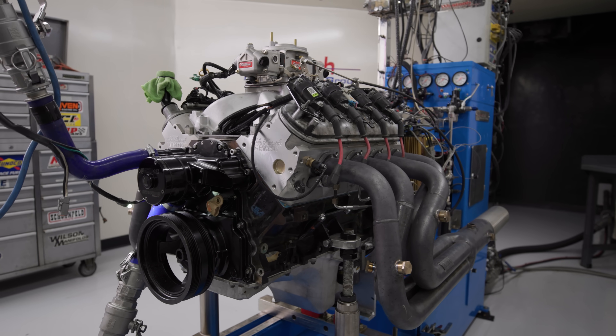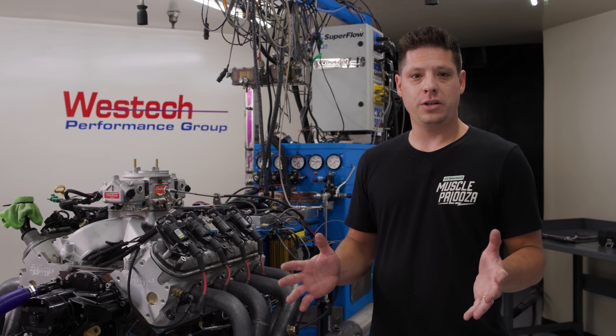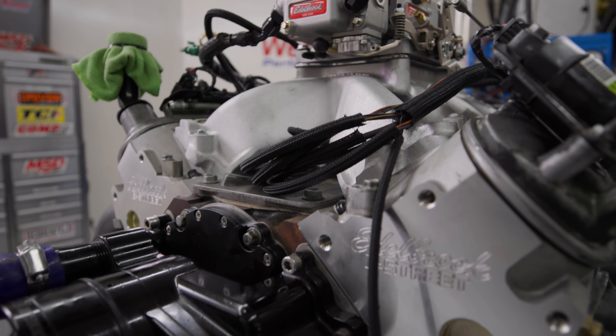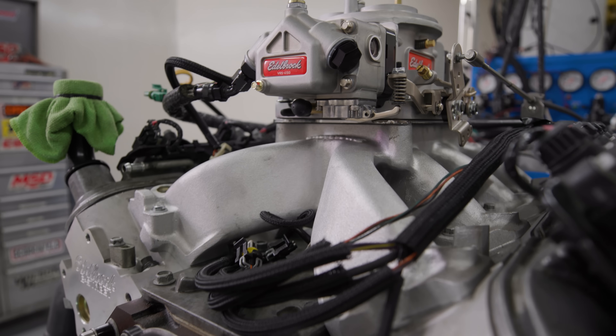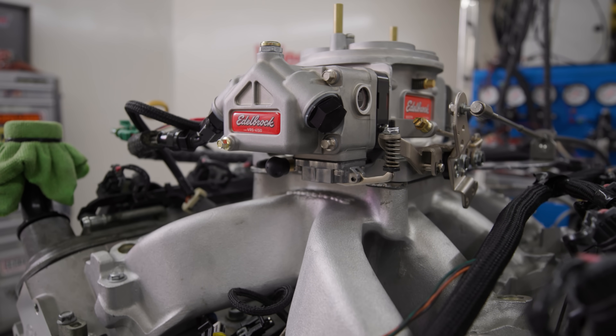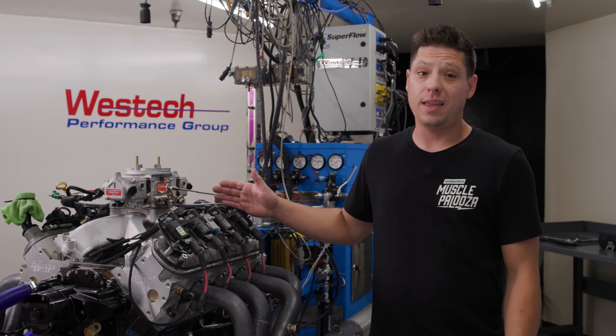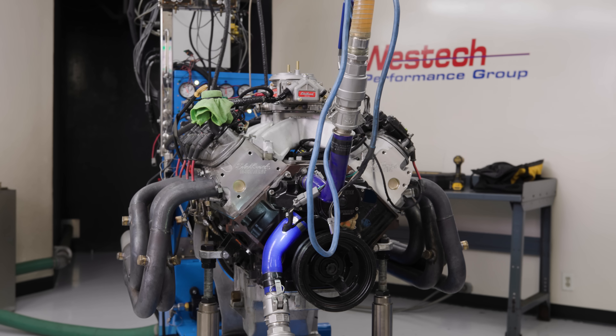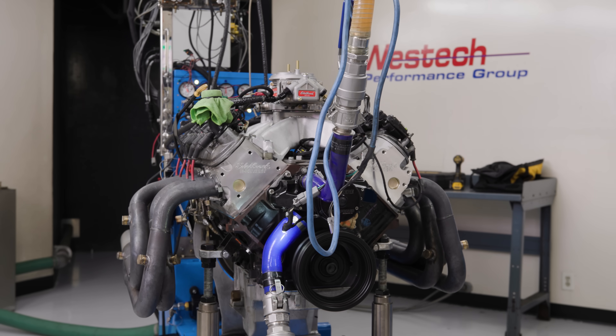We have the factory fuel injection removed and we're going to a carburetor. A carb is still a great solution for a lot of people building a hot rod or race car — carbs work well and can make a lot of power, and they do a few things fuel injection doesn't. We're going to run this with a big Edelbrock single-plane intake, a VRS series carburetor, and see if it beats out the factory fuel injection.